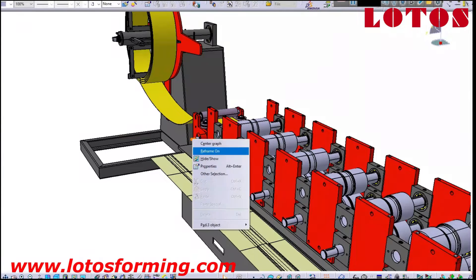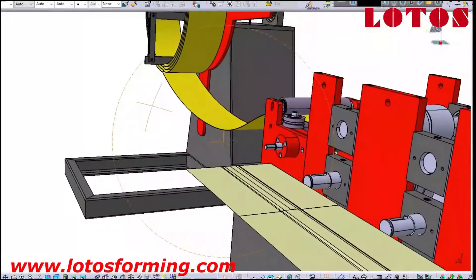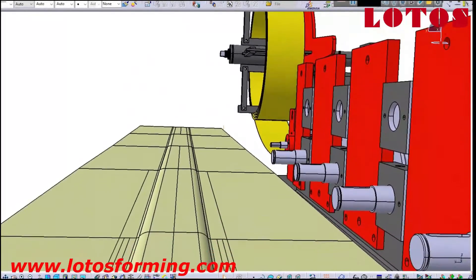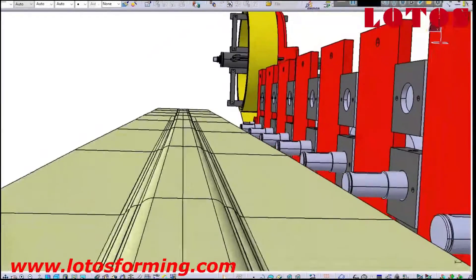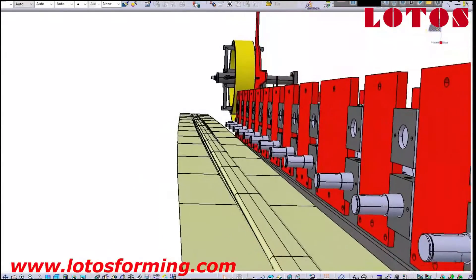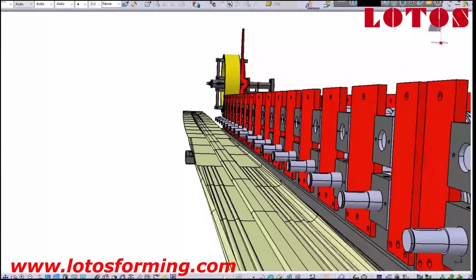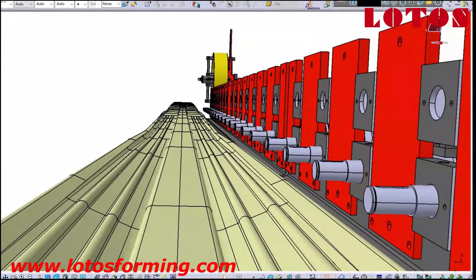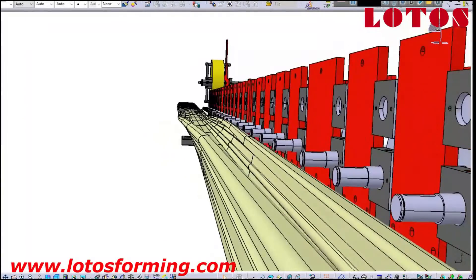Now I'm going to simulate the machine for you from the start — the color and input material. One by one I show you how we use the stands. This machine is driven by chain transmission and we use an economic stand with a 25-millimeter plate. I put the pattern beside the roll forming so you can see the step-by-step pattern with the height coming inside. The down side has a gear for the chain. The material thickness is 1.2 millimeters and here is the final shape.